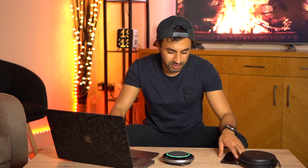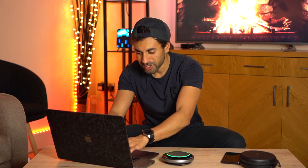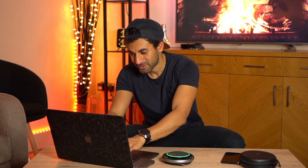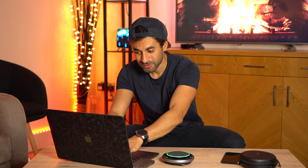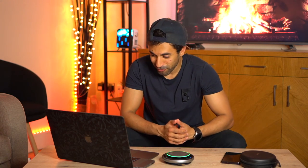Mike confirms the background noise is there but not bad, and that my voice clarity hasn't changed from before the ambient noise test - it's still quite clear even while typing loudly. He rates the audio quality an 8 out of 10, which is very good. I thank Mike for his time and end the call.